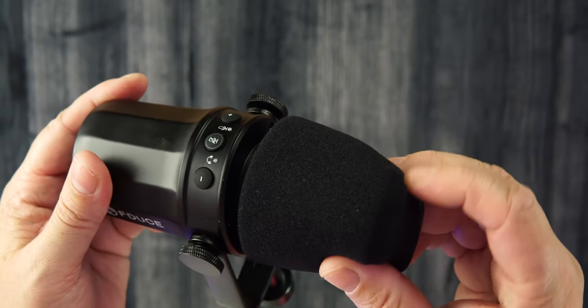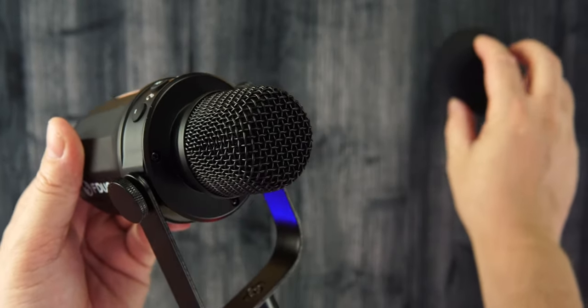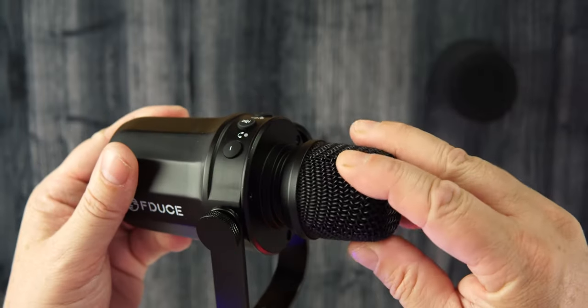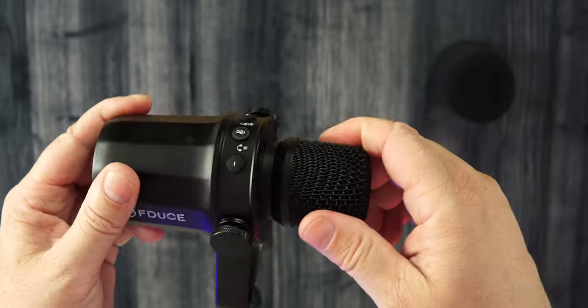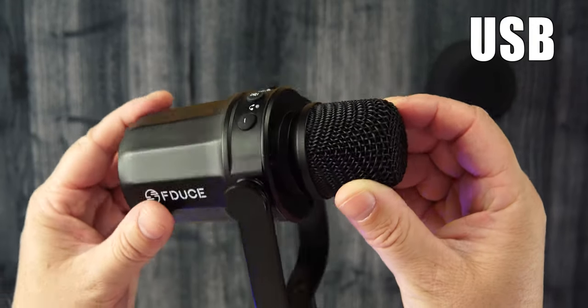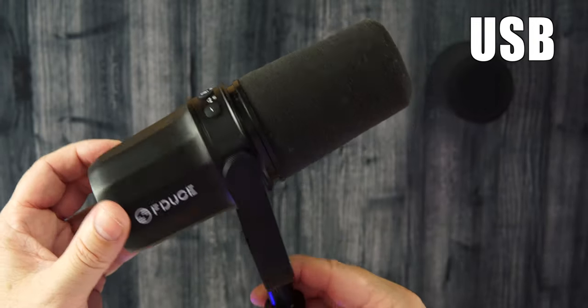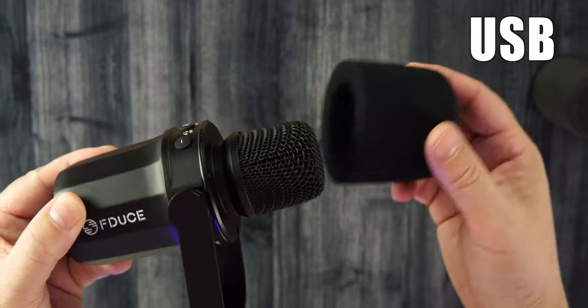They include a foam windscreen, but I always swap out for an SM7B pop filter — I do this regardless of which mic I'm using. The SM7B pop filter fits on this microphone. The capsule here is very similar to what's on the MV7. The SM7B filter does a better job with plosives overall, gives a little more space for better sound, and personally I like the look of it better too.